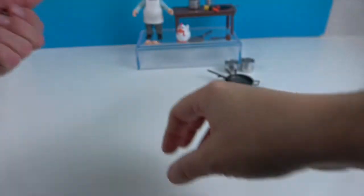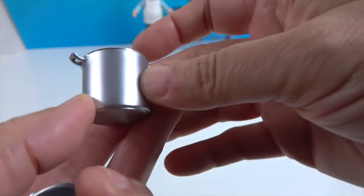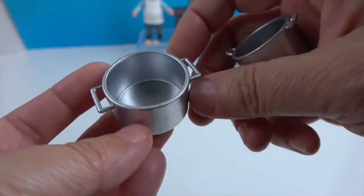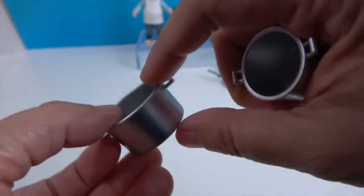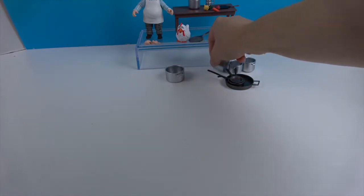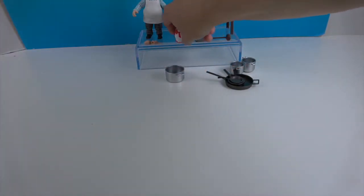We have this pot which is taller than the other two I showed you but about the same diameter, and then this one which is the same height but bigger around — a bigger diameter. So we have all of that goodness. You can put those accessories back in the pot.